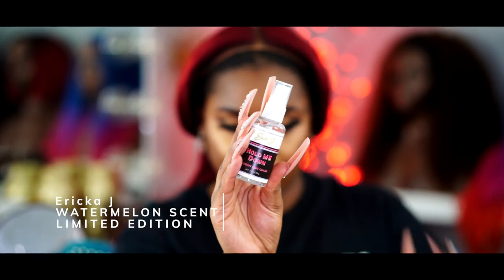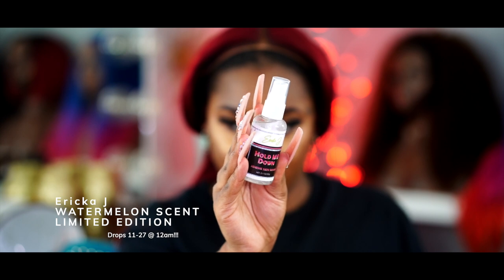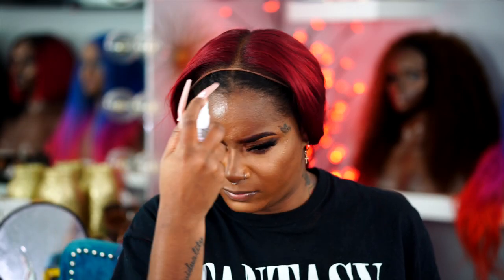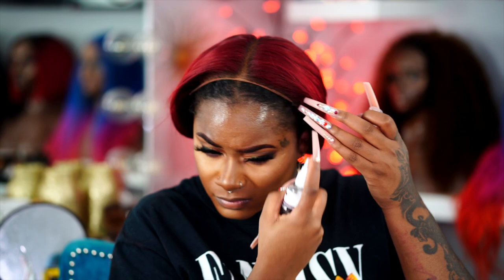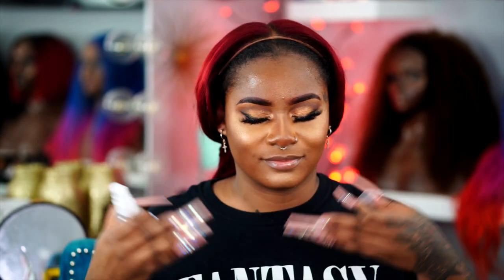Shout out to Erica J for sponsoring this video! I'm going to be showing you guys the new watermelon scented limited edition adhesive skin guard as well as her lace glue. Both of these items have a watermelon scent — she's changing the game, the first to ever do it.